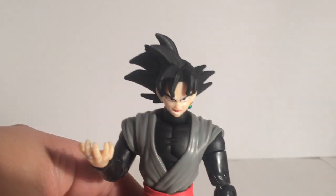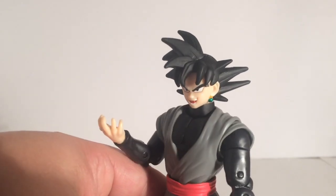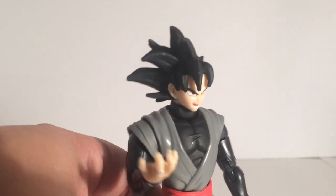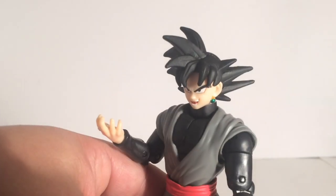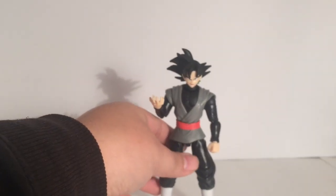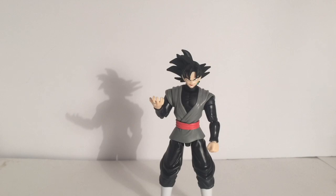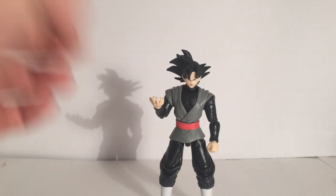I think they captured Goku Black's grimace — his menacing face — just perfect, man. This is probably one of the best faces they've made for Dragon Stars, in my opinion. It looks the closest to the actual character. Most of them end up having too much of a round nose, and the eyes don't get certain dimensions right. That's usually the hardest feature they don't nail. But as far as everything else, it's pretty cool.